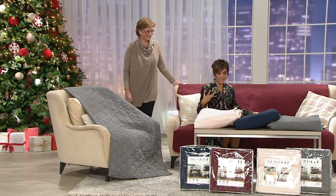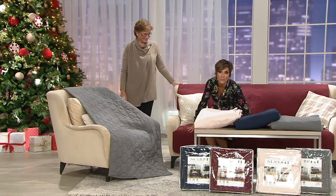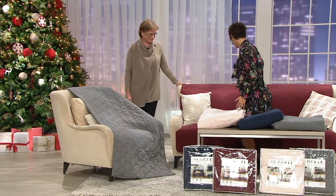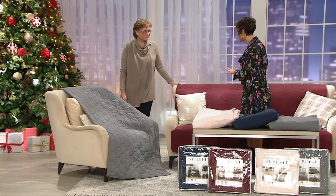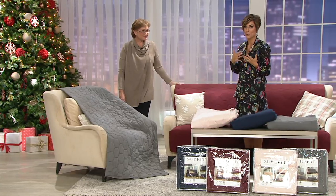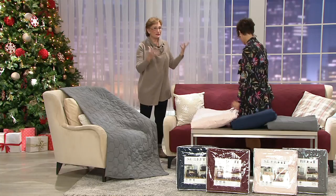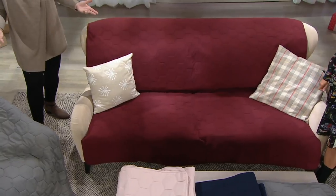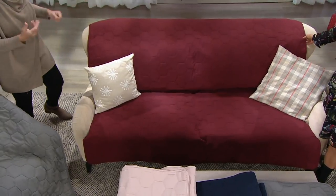Kathleen is a textile industry expert and the wonderful go-to person for explaining SureFit. I'm sitting on it — first of all it's comfortable — but you basically just lay this over any kind of odd-shaped or weird piece of furniture. No more worrying about whether your furniture doesn't look like the one on the package, or doesn't have the same kind of arms, or is a sectional or futon.